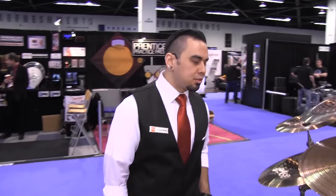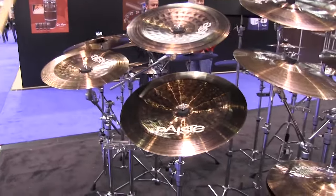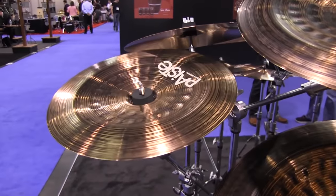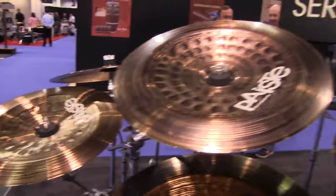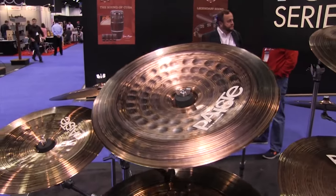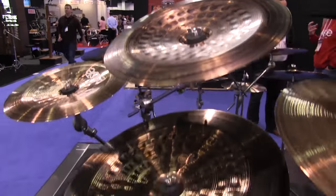Now finally we also offer a range of effect symbols. We have a 14-inch, 16-inch, and 18-inch china. Here's the 14-inch, 16-inch, and finally the 18-inch.